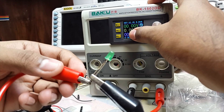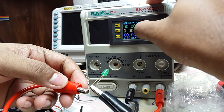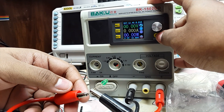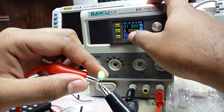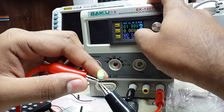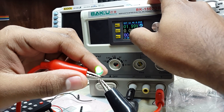You can see that the set voltage is 12.45 volts. If I hadn't set the current limit to 10 milliamps, this LED would have blown when I pressed the on button. Although this power supply is not highly accurate, it is good enough for beginners. You can see that the voltage automatically dropped to 1.99 volts.